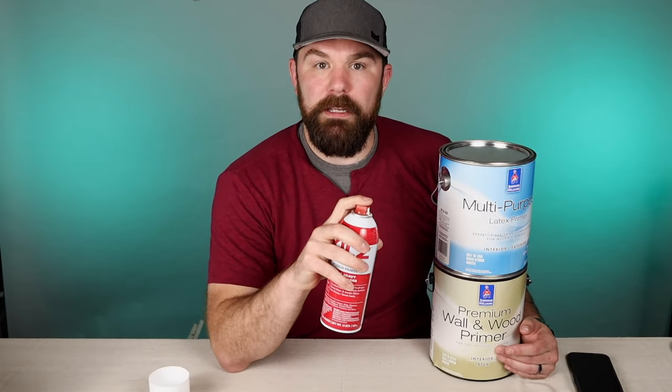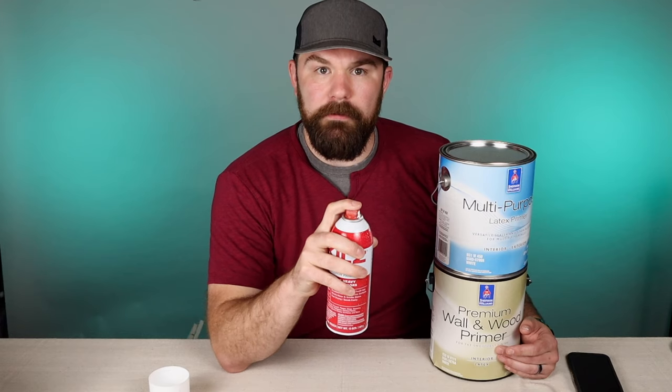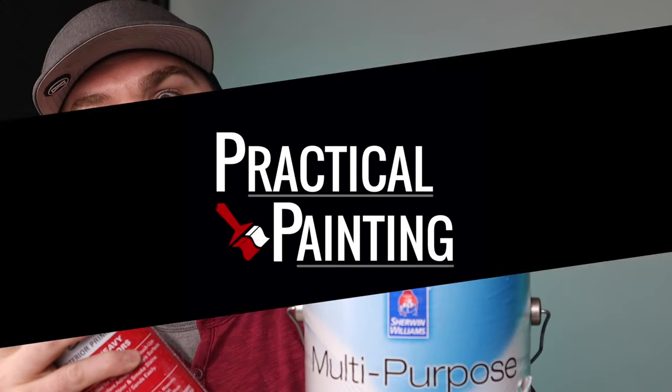If you're wondering what you should be priming on the inside of your house before you paint it, then this video is for you. Jeremy Vassar here with Practical Painting. We are professional painters here to help DIYers become better painters, and in this video I'll be going over the top 10 things that I recommend you prime in your house before you paint them.